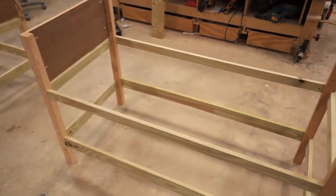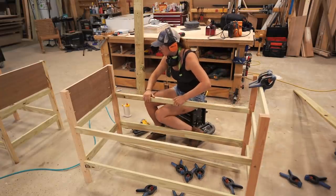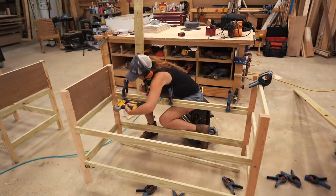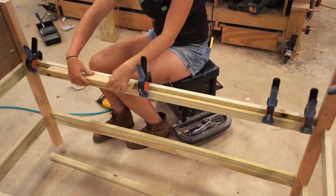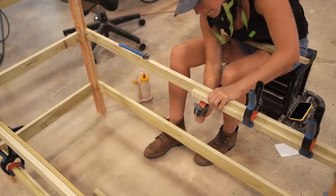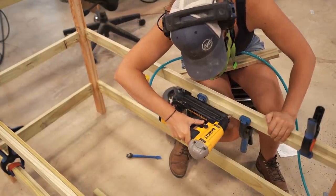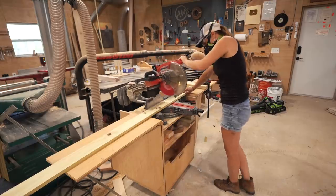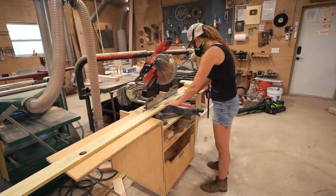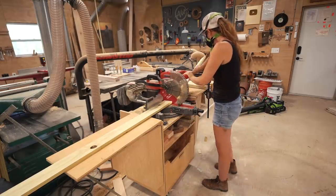I'm first gluing, then brad nailing on runners. These are made from more scraps, then positioned so that when the slats are attached, the end grain will be hidden behind the stretchers. I'm using a scrap of wood that the slats will be made from as a spacer for this, and using Rockler's bandy clamps to hold them in position while I come back with a brad nailer. The slats are one thing I didn't cut at the start, so I set up another stop block on my wing and quickly chomped through a few boards to break them down into the needed pieces.